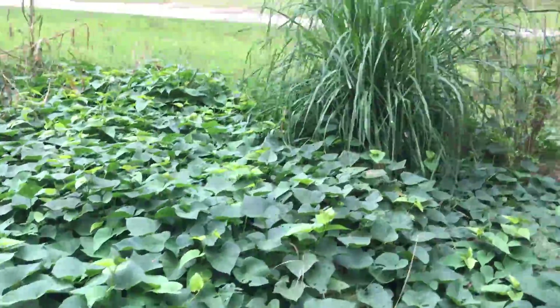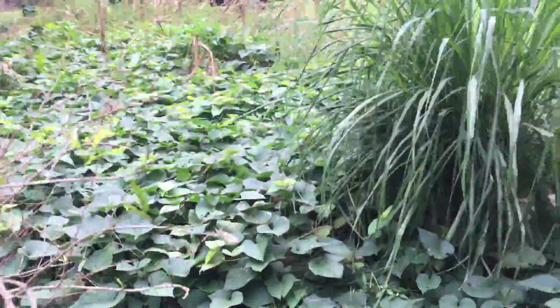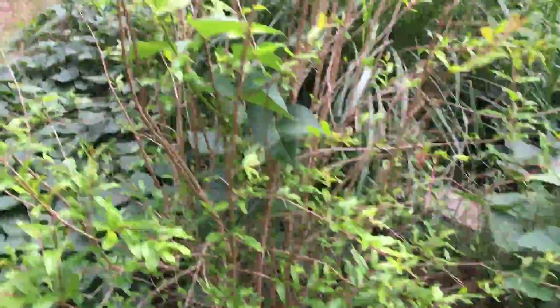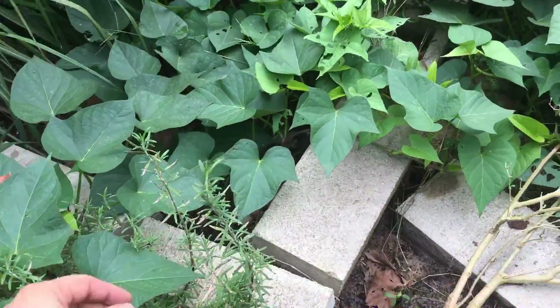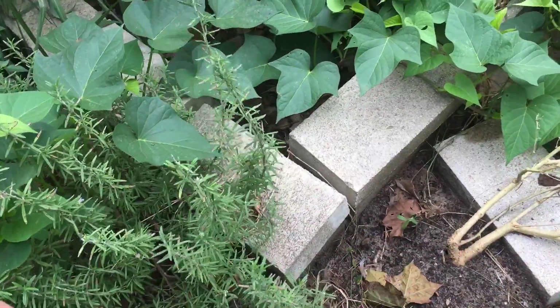Here's some lemongrass — not sure what to do with that. If anybody knows, I'd love to hear what people do with it. Here's some rosemary — I do eat these. I used to have trouble growing rosemary, but now it grows much better.